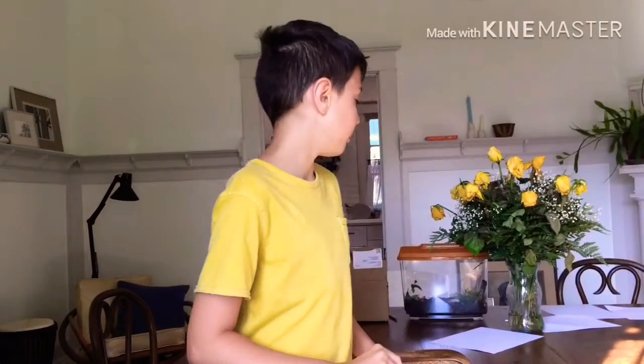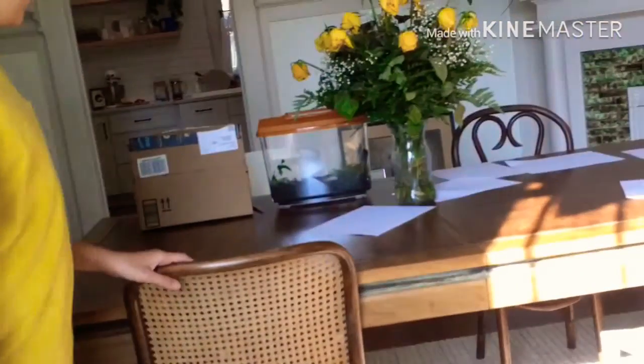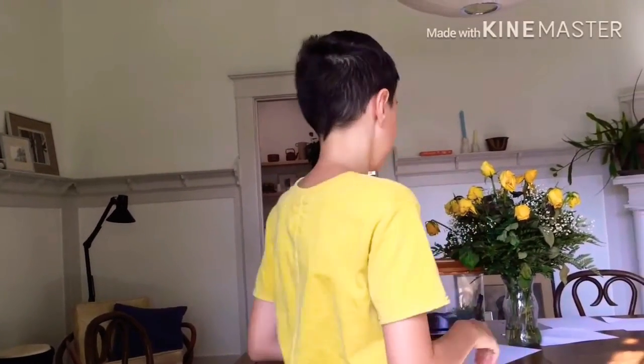Hey guys, welcome back to another video. Today we're going to be doing another vlog. Last time I showed you our snails, and now I'm going to be doing a series on how to take care of a pet snail. First episode: making your own habitat for your snail without buying one. Ellie bought one, but we're also going to show you how to make one at home.